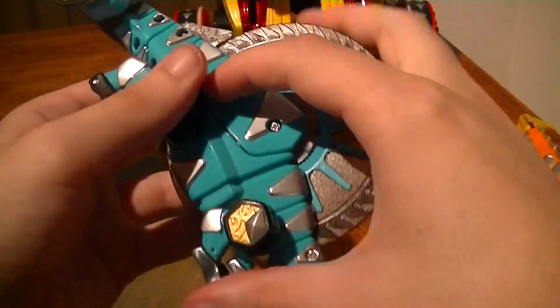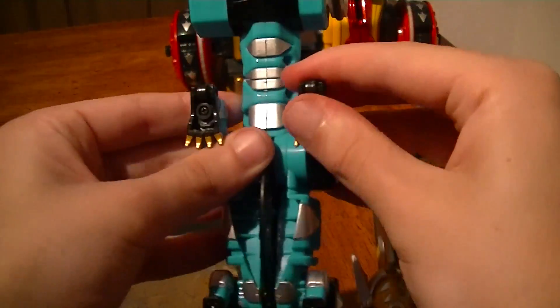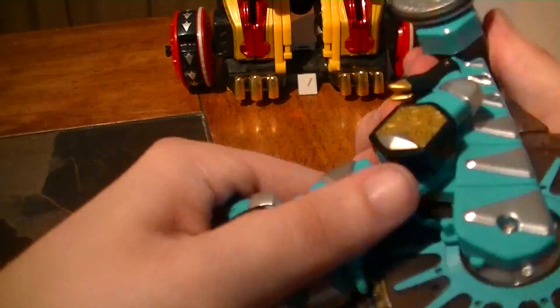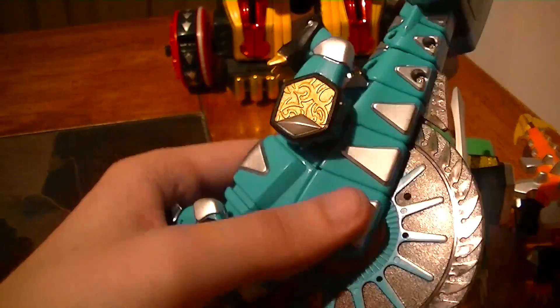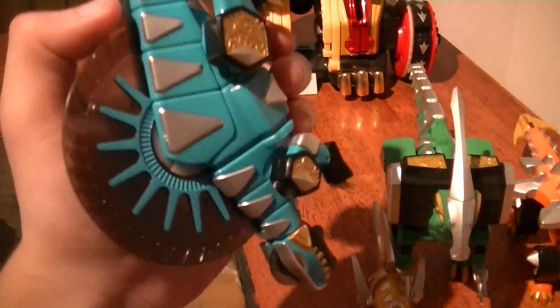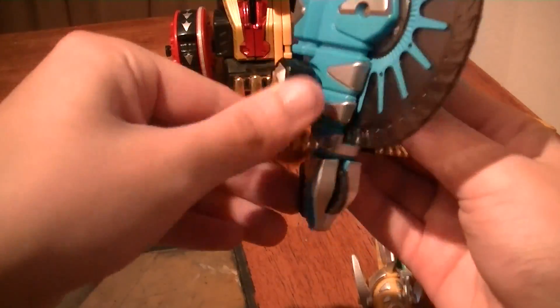For Demonokodon, just need to fold in the legs. I believe that's right — could be wrong. I apologize if I'm not quite sure what to do, but I believe that you just have to fold up the arms.